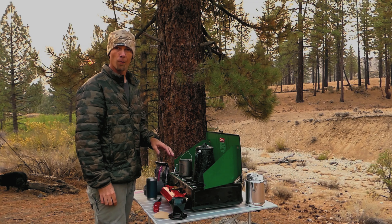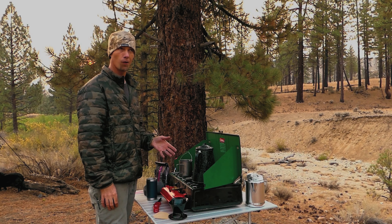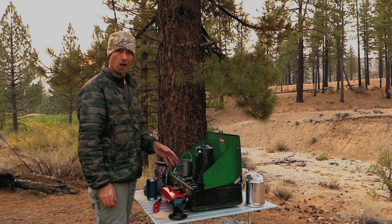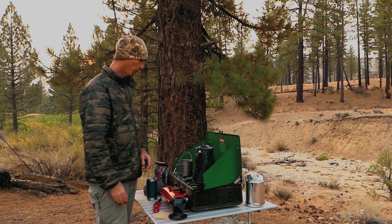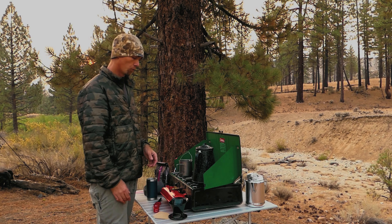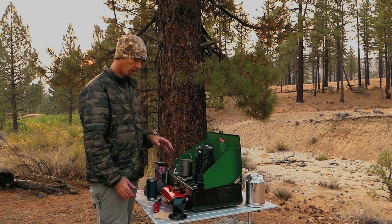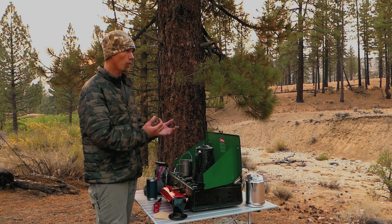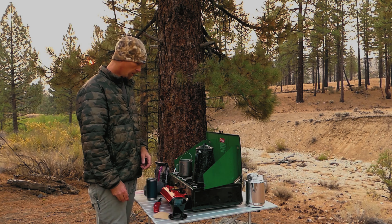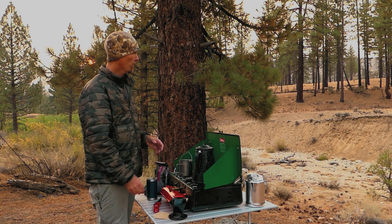I'm going to fire up this stove. I really like this Coleman stove — if you have the opportunity, you can sometimes find these at secondhand stores or garage sales. I got really lucky with this one; it's in great shape. As long as you keep the jets cleaned out, this thing will run forever. It's very efficient with kerosene — a whole gallon will last me about a year.